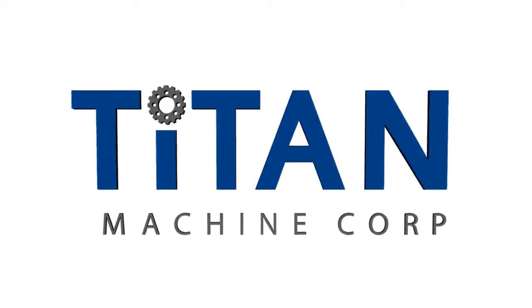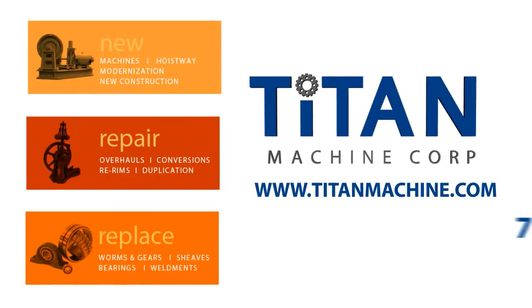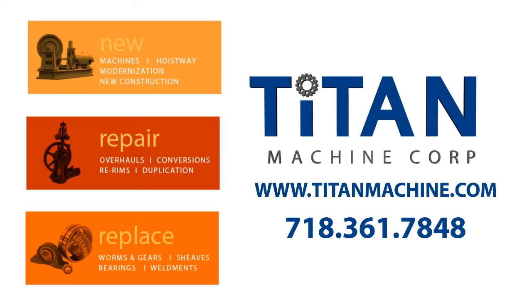Thanks for watching our video. If you have any additional questions, please call us at 718-361-7848 or visit us on the web at www.titanmachine.com.